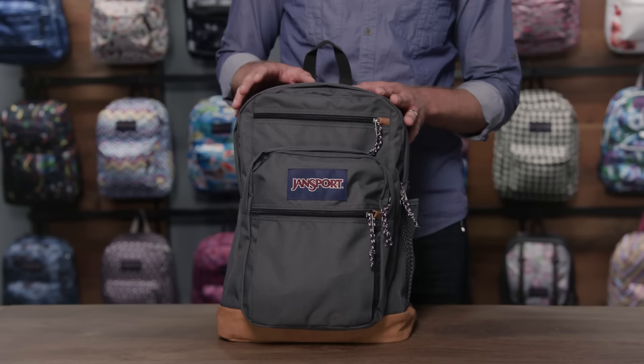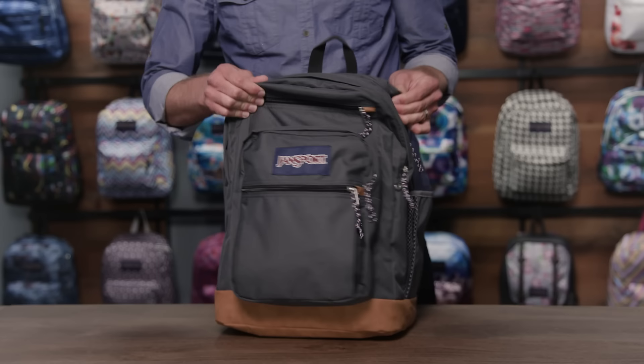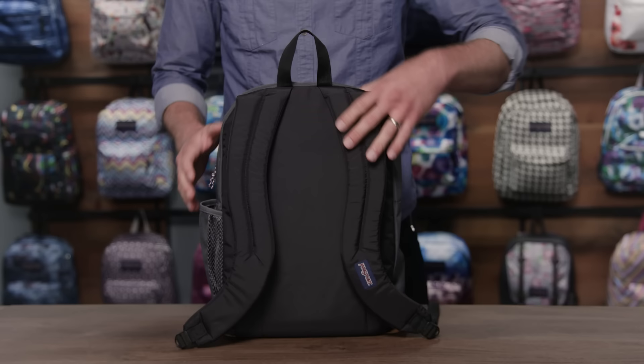On the back of this pack is where you'll find really nicely padded S-curve shoulder straps, as well as a fully padded back panel and a haul loop. On the side, you'll notice a really nice expandable water bottle pocket — it'll fit really large water bottles.